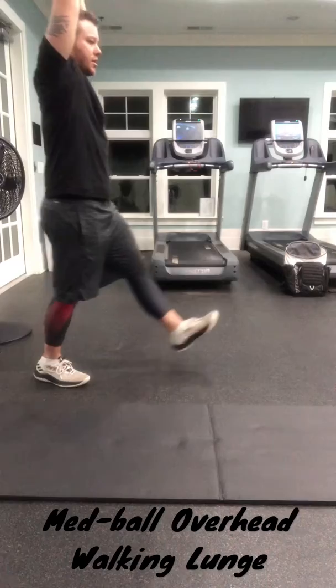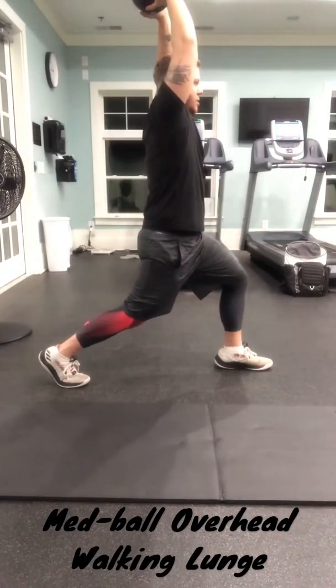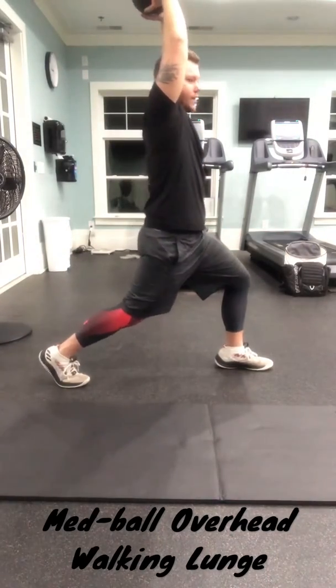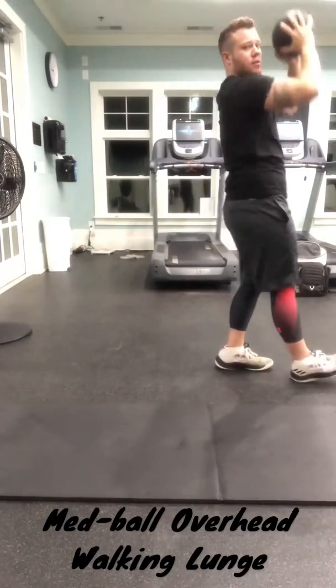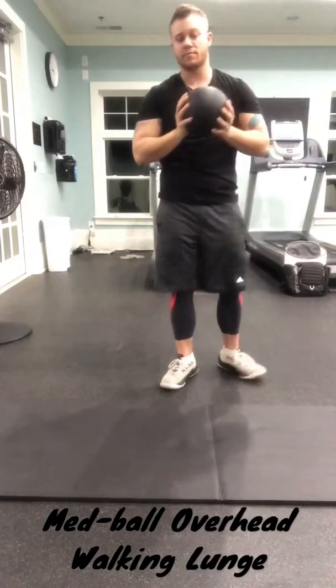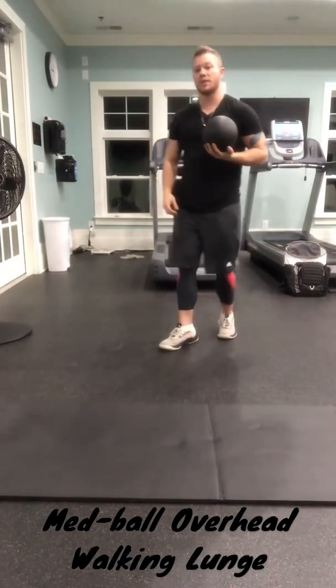You want to complete a lunge, walking forward, bending and leading with the back knee, then stepping forward into another lunge. It should look like this.